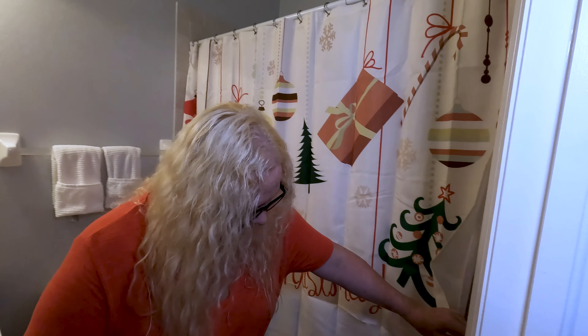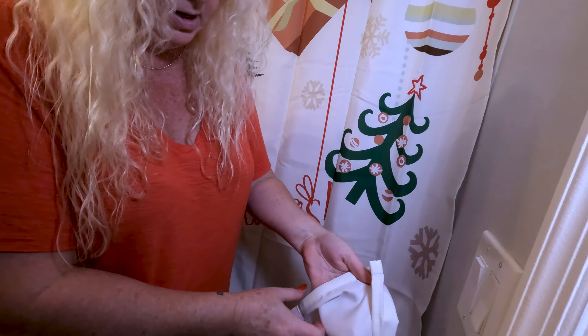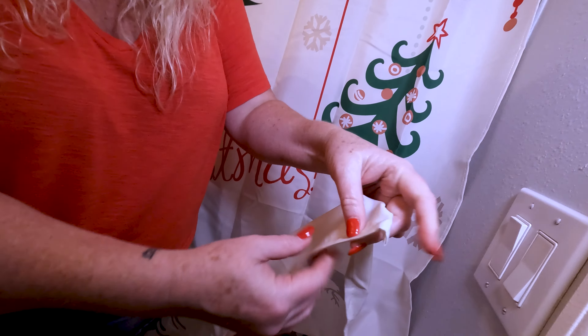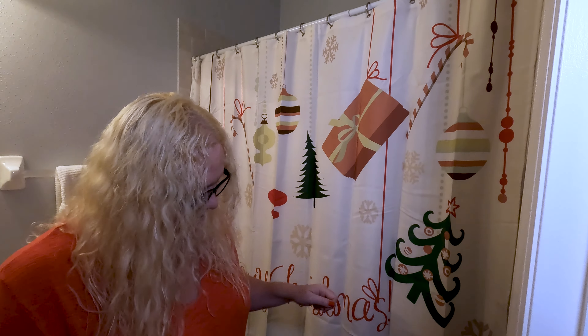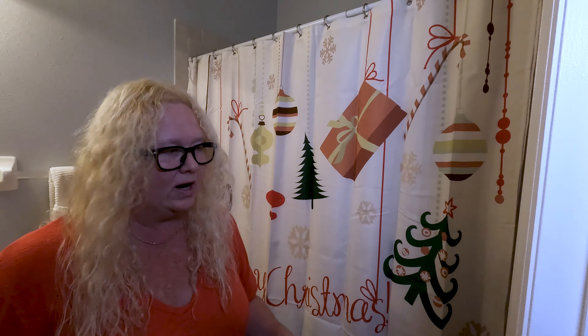I also wanted to point out that here on the bottom, it is actually weighted — this is heavier, which is great. You want that on the bottom of shower curtains so it keeps it not only hanging straight, but it kind of doesn't get all twisted and stuff like that. So I'm liking this.